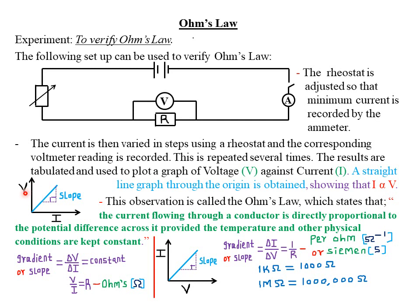When you find the gradient of a graph of voltage against current, it is given by the change in voltage divided by the change in current. It is observed that whenever you calculate the quotient of voltage and current, you obtain a constant value. The gradient or slope of a voltage against current graph gives us the resistance of the conductor used. Resistance is measured in units called ohms.